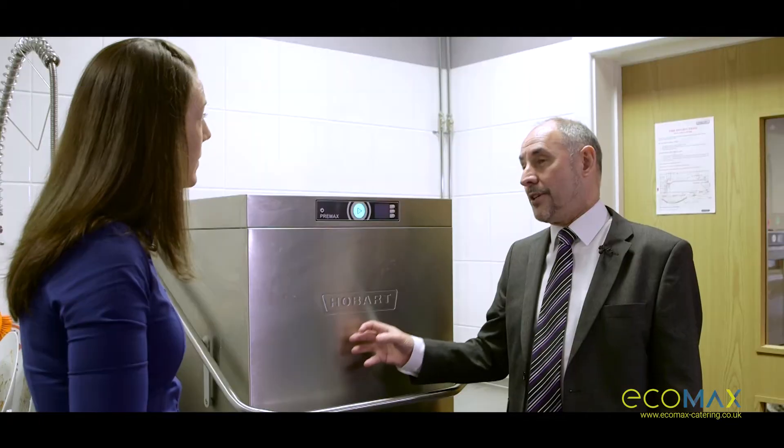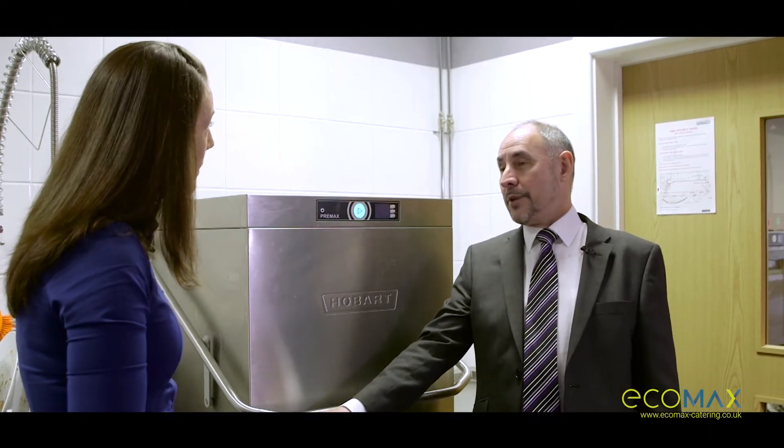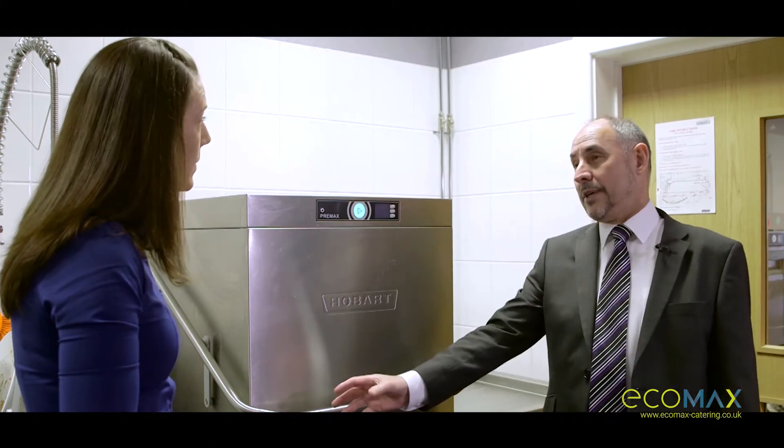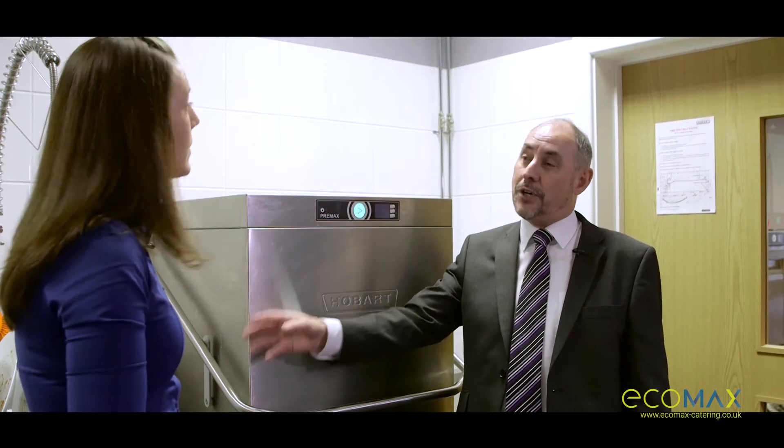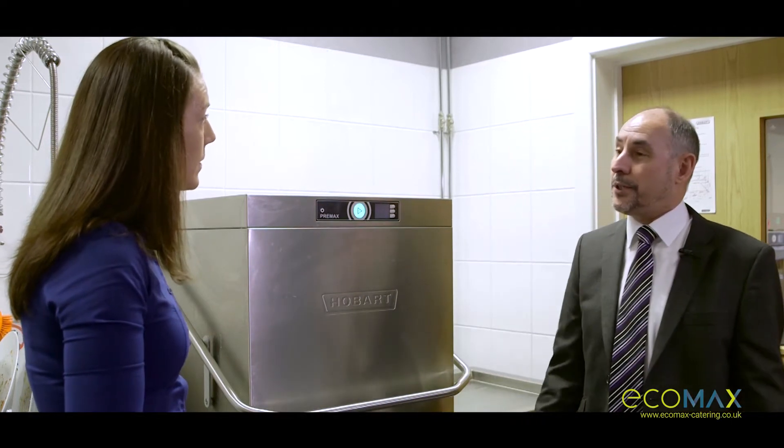The PreMax range pre-rinses and deposits the food debris outside, so not only does it maintain the clarity of the water, but it saves somebody labour time and water time of pre-rinsing before you put it in the machine.